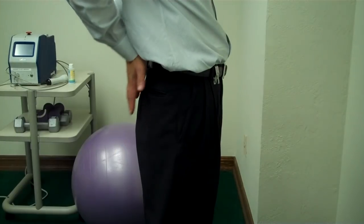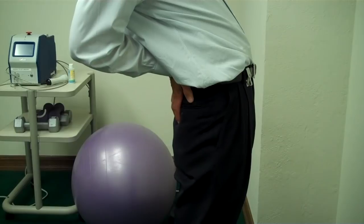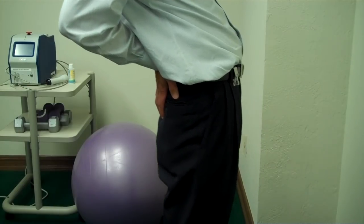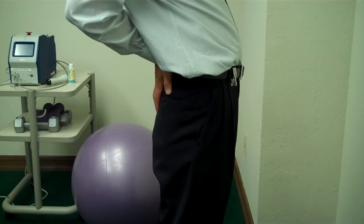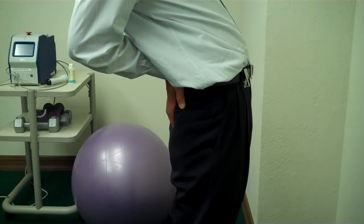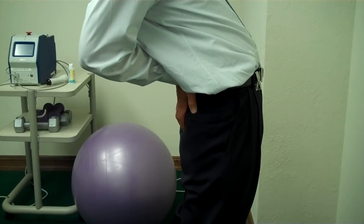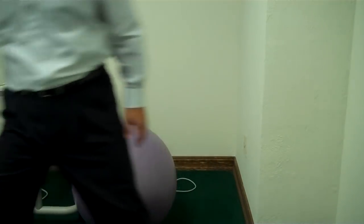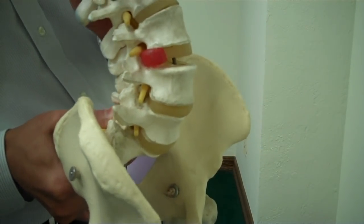Put your palms behind your lower back and push out and arch your back very slowly until it stops, then come back slowly. Push forward slowly into extension and visualize the backs of those vertebrae pushing the disc back to the center, then come up slowly. That disc is going to be pushed back to the center.